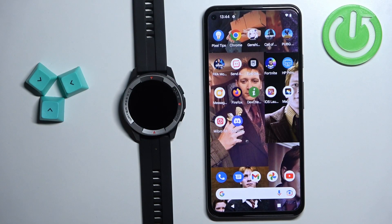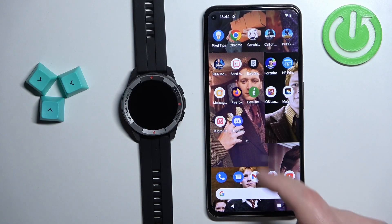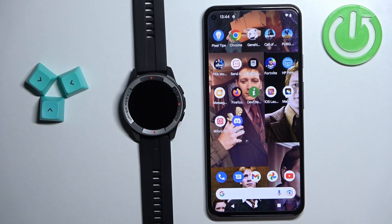Before we start, if you want to set up the alarm clock on this watch, your watch needs to be paired with a phone via the Mibro Fit application. Once the devices are paired together, we can continue.